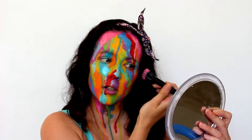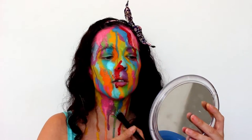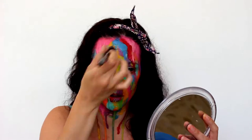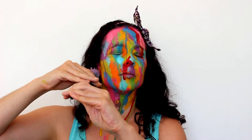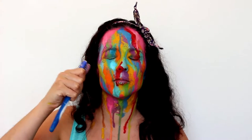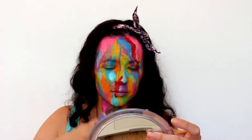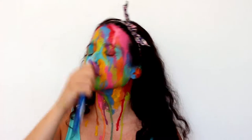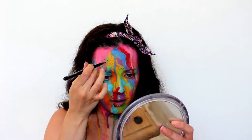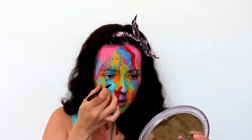Then I'm taking a stippling brush and some of the different colors and just stippling them around to make everything look a bit more splashy and splattery. I'm also flicking paint at my face using a toothbrush dipped in the different colors and running my thumb along the bristles. You can try lots of different brushes — stiffer, bigger, softer, or smaller — and the distance you hold it from your face will make a difference. The toothbrush method is much more random than what you can get with a stippling brush.